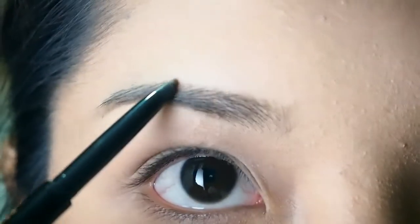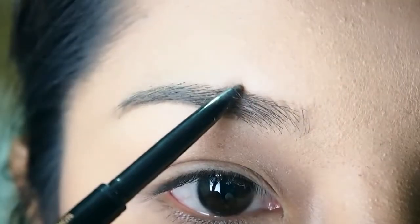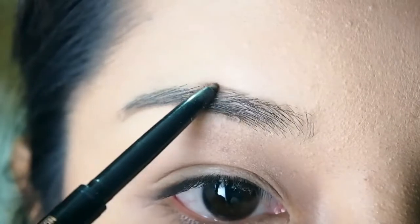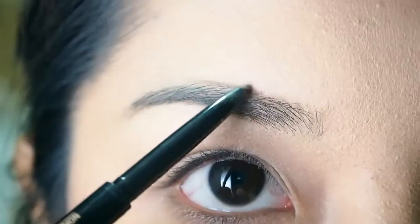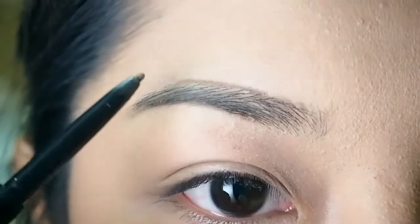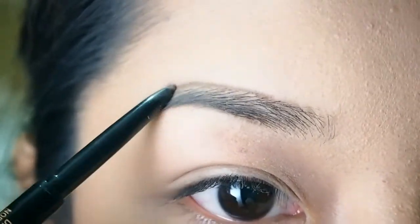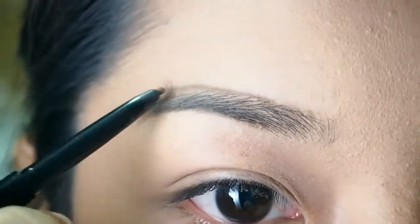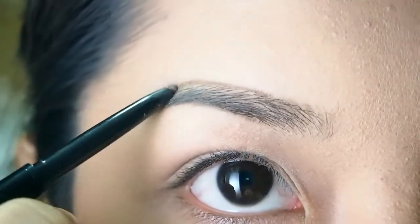For the upper part, I want to outline it a little bit higher than my original brow lines because my eyebrows are not perfect — they're thin, they're short, they're just not perfect. I want them to be a bit thick and it's easier for me to draw my arch.